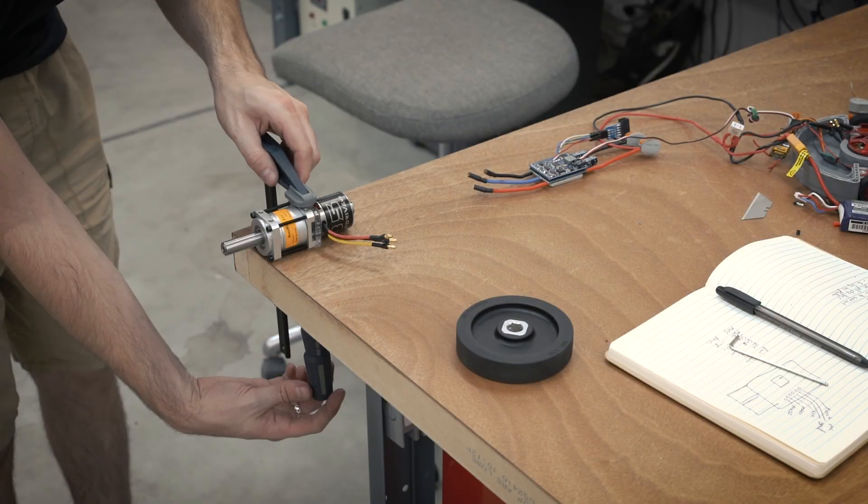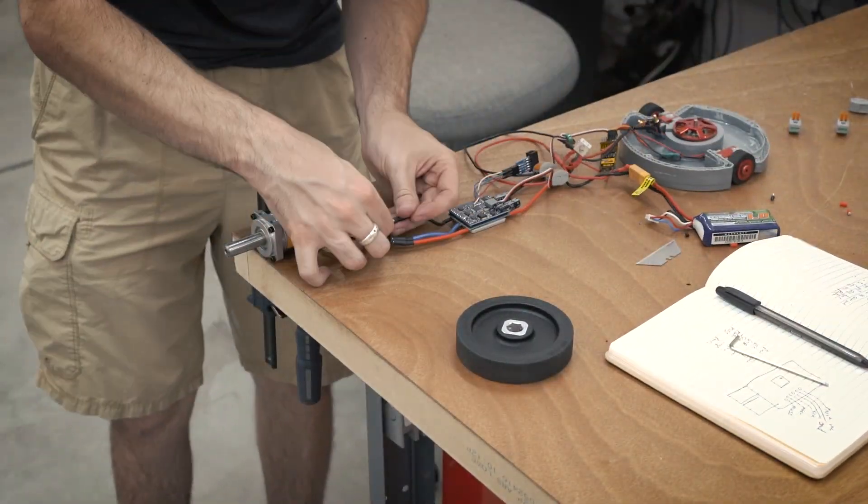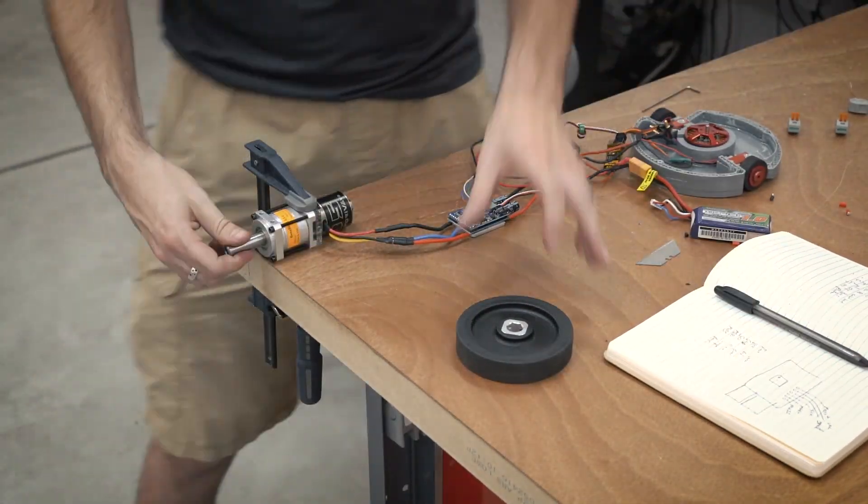Everything is done — let's go ahead and test it out. All that's left is to put some connectors on it, hook it up to a motor, hook it up to a battery, and test it.